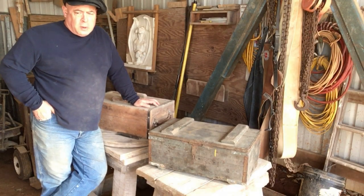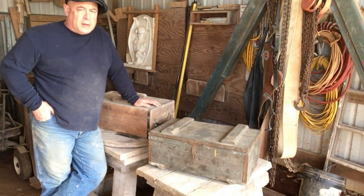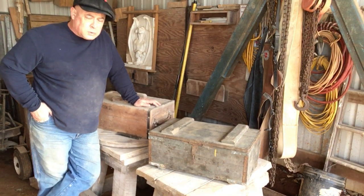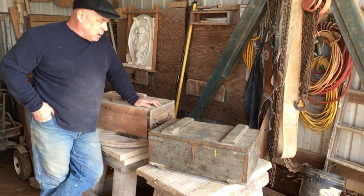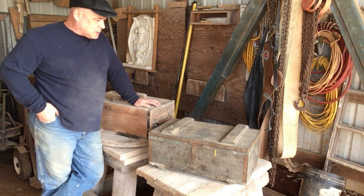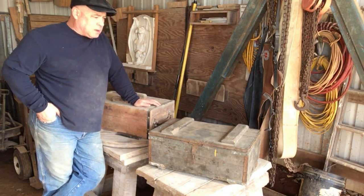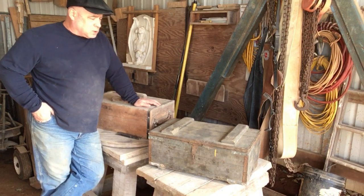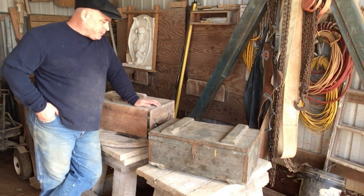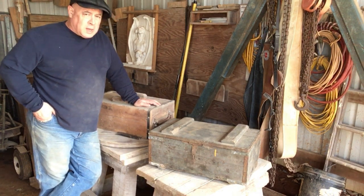Welcome to Carolina Sculpture Studio. My name is Clint Button and I'm a granite sculptor. Welcome to video number eight of the virtual stone carving apprenticeship. Today we're going to talk about some basic tools, tool chests — more about setting the studio up than specific tools like chisels or hammers. We'll start at the beginning.